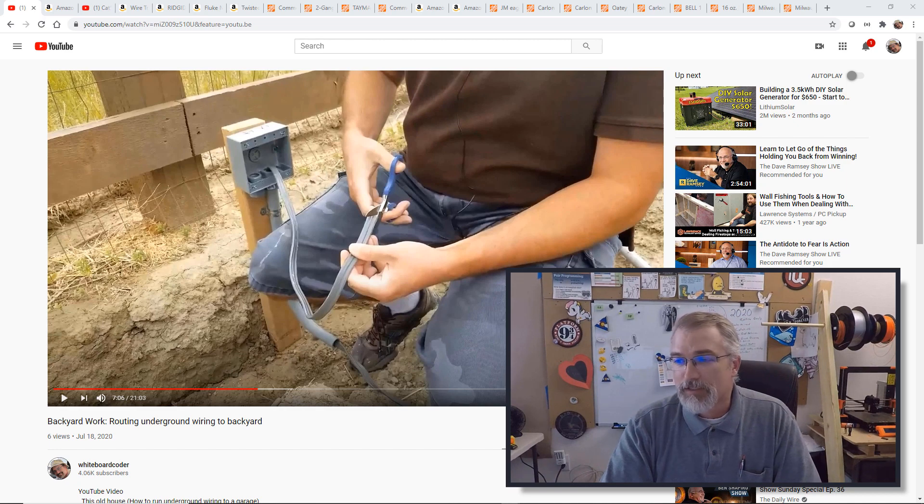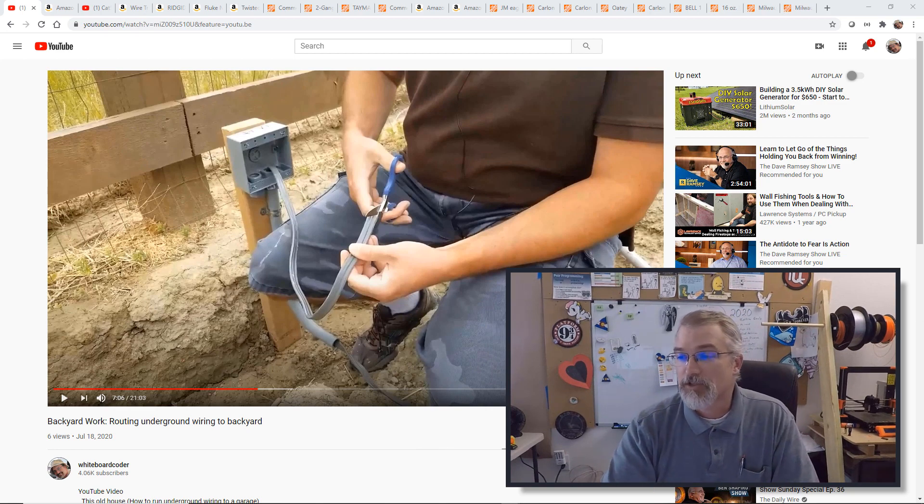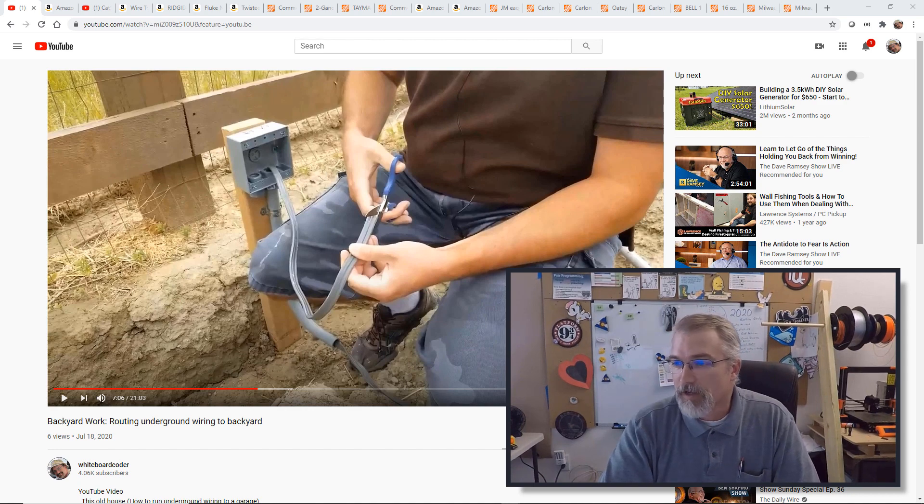Before I go into this too much, a few things. I did a video on putting power back there, which I already did and it's posted. I'll put links in the show notes. If you're interested in running power underground to an outlet in your backyard, you can go watch that video.